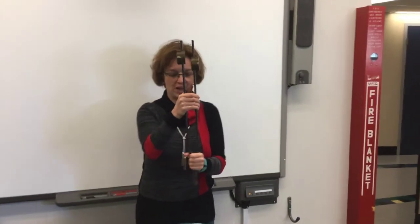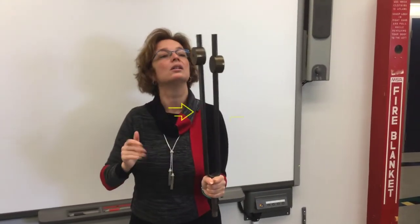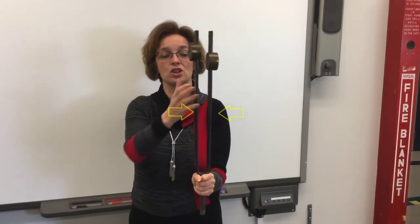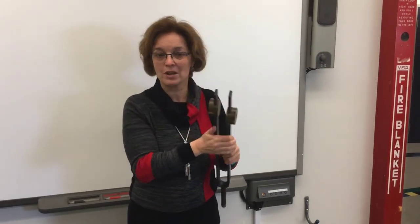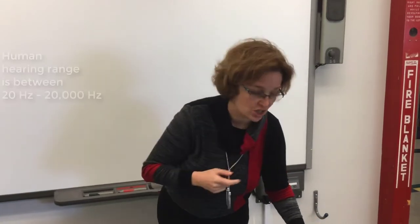It's really heavy, so I have to be very strong to hold it. Let's try it. I hope you can see the vibrations. I could not hear them — that's a trick. Why cannot I hear them? Because the vibrations have a too low frequency for my ears to detect.